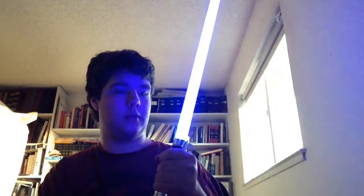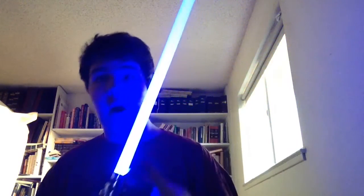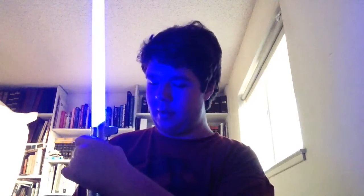You get to pick what color blade you want — they give you multiple colors. This is guardian blue. I wanted it to look like the one from The Force Awakens. If you want a New Hope style, you can also get arctic blue, which is really bright. The ignition sound is really loud and the hum is loud too. If you want lock mode, just press the button once.